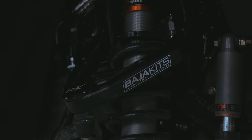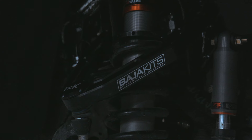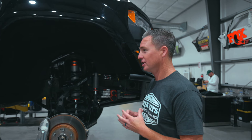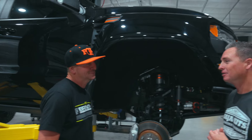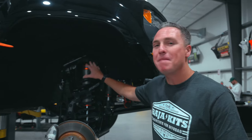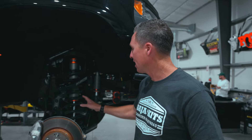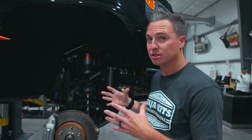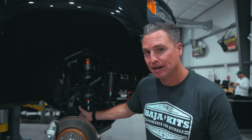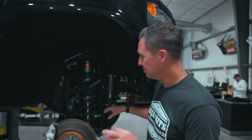That's controlled by a 3.2-inch Fox shock. These are live valve — smart shocks, controlled inside the cab. It's a massive shock, and one of the hard parts about developing a kit with a 3.2 shock is how do you fit all of the OE components around it. The axles are custom — they have a custom angle on the inside, because it has 14 and a half inches of wheel travel.